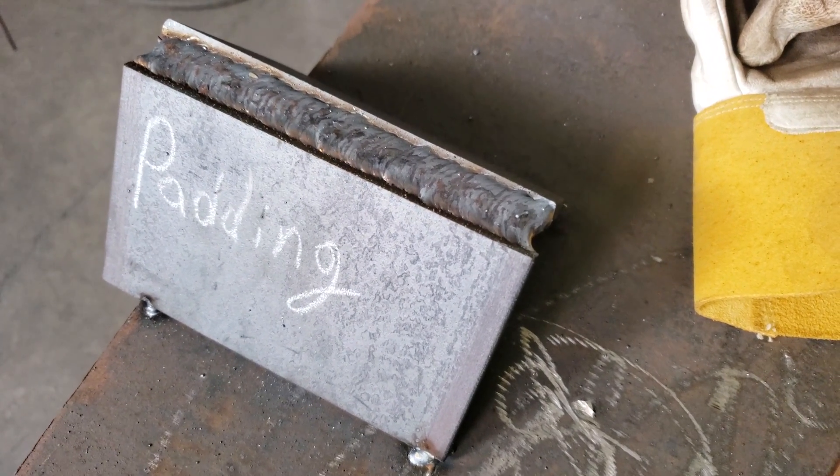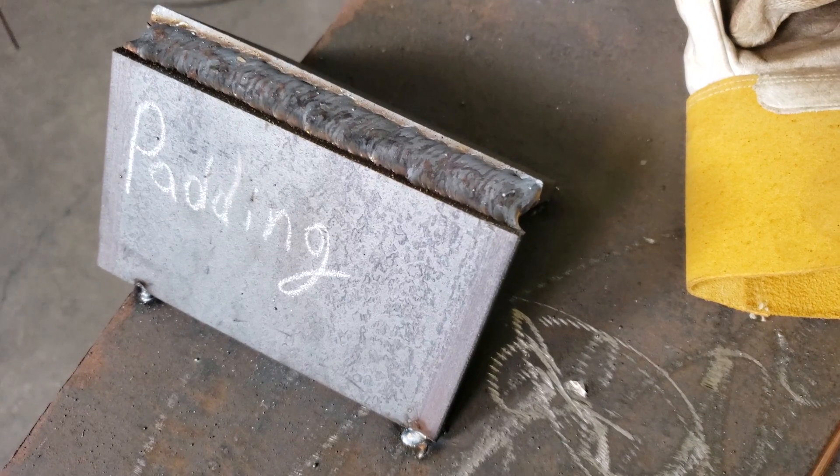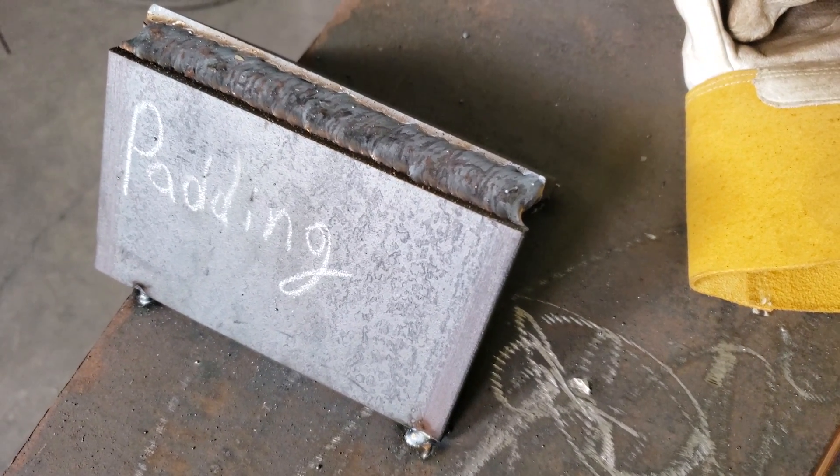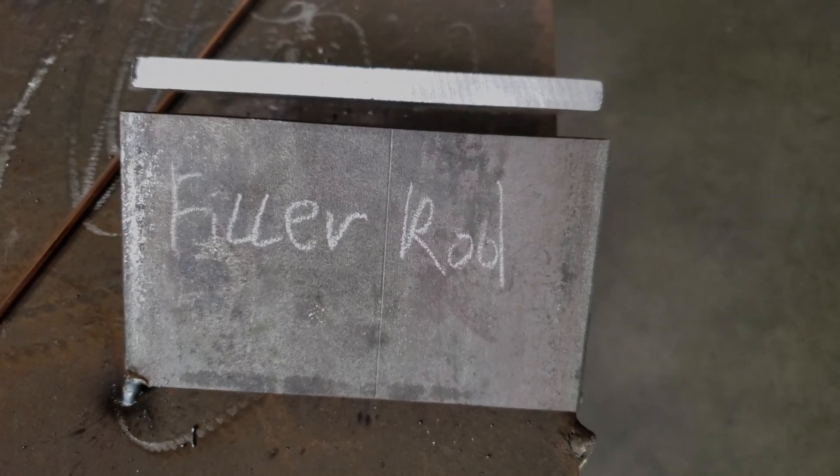Alright, so that's padding right there. I padded, padded, connected it, and just weaved it out with MIG — that big gap was never there. It's not going to be pretty, you're just trying to connect it and fill up that big gap. Now I'm going to move on to the filler rod — the easier way.